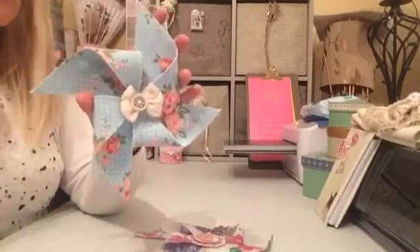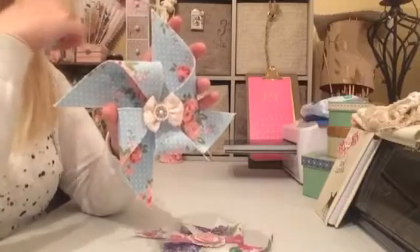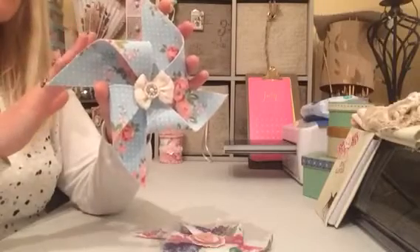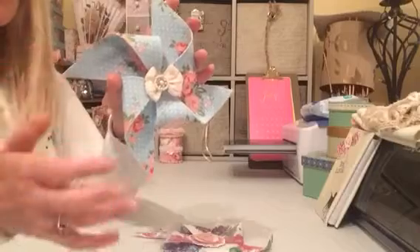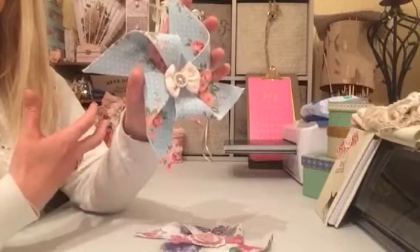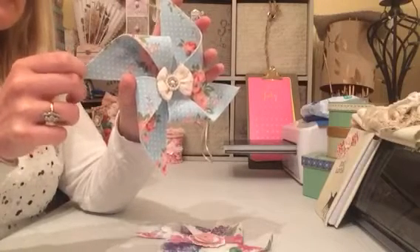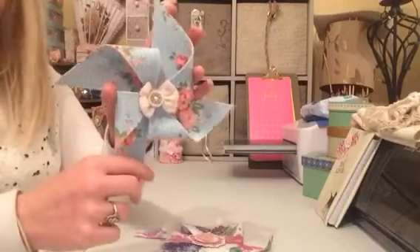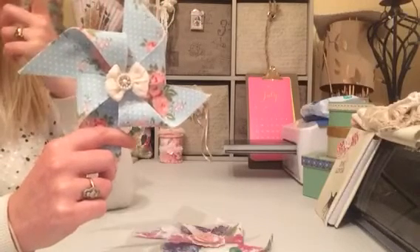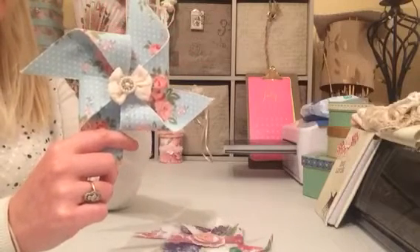I've used this gorgeous fabric on a few bits and pieces — you would have seen some of it in my old craft room on my desk. I'm coming towards the end of it now. It is a perfect fabric for making pinwheels. One thing I'd say is don't use a flimsy material — that just did not work. This is a very heavy duty material, like a printed calico. What I did was cut out two six-by-six squares.